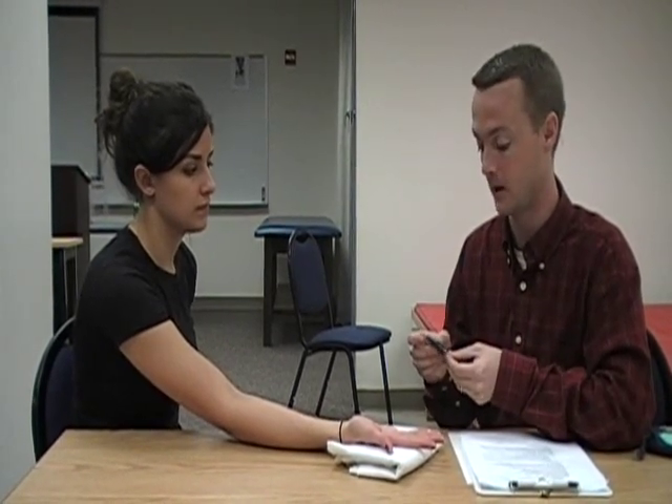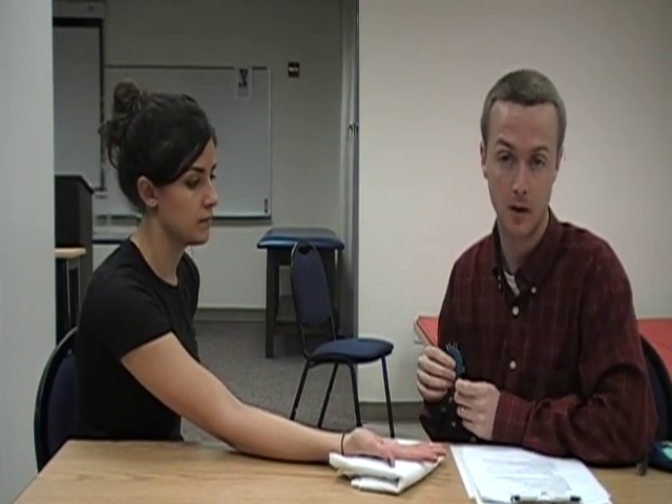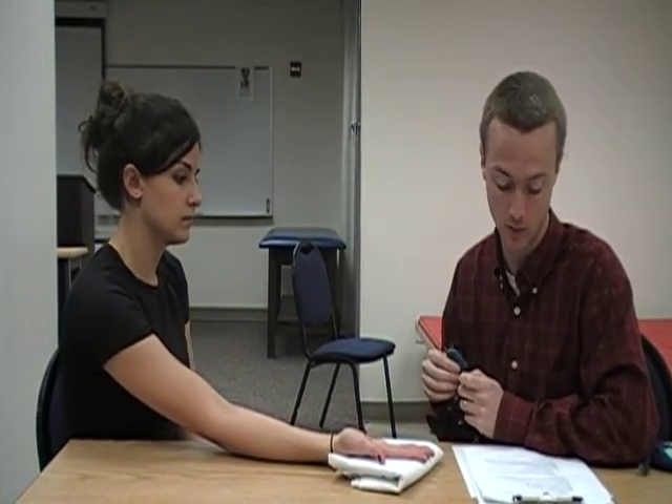We'll begin with the five. As they tell you if they can feel the five millimeters or not — if they can feel the five millimeters, you would have them move to a four, a three, a two, and so forth. We will begin with the five millimeter and I will ask Elizabeth to tell me if she feels one point or two points.